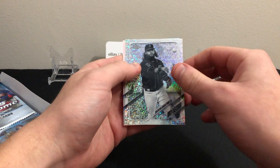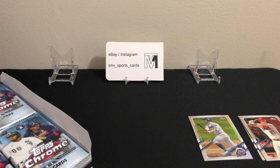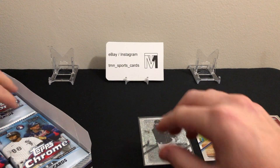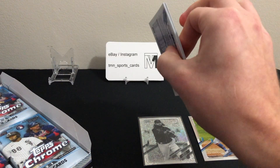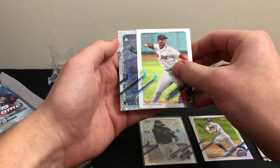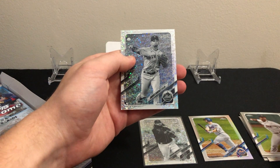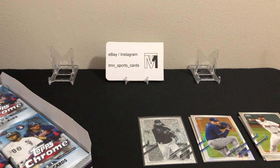Good player though, Brandon Crawford. We have a refractor of Pete Alonso. Like I said in the other boxes, the trend seems to be that we're getting three vets and one rookie — I'm wondering if that's intentional or just based on how many rookies are in the checklist. Here we have Aaron Nola, Rafi Devers, and our second black and white mini diamond — it is a rookie, it is Andres Jimenez. Not the best rookie. Prism refractor of Blake Snell following that. This is what it is — you win some, you lose some, especially when you're opening boxes.